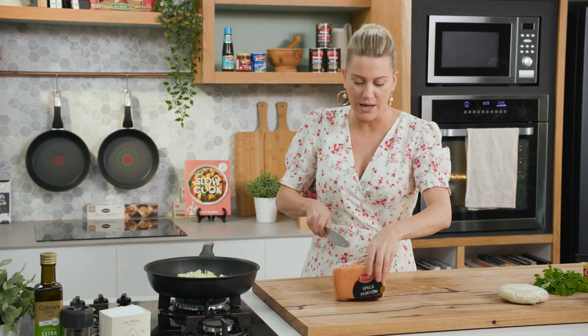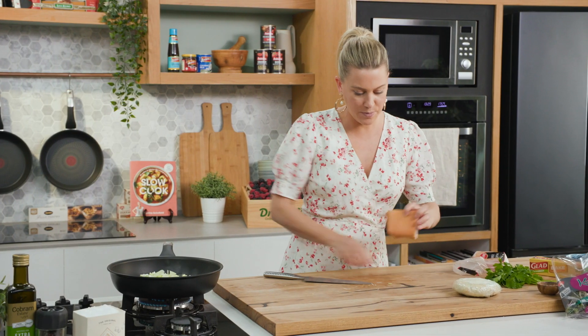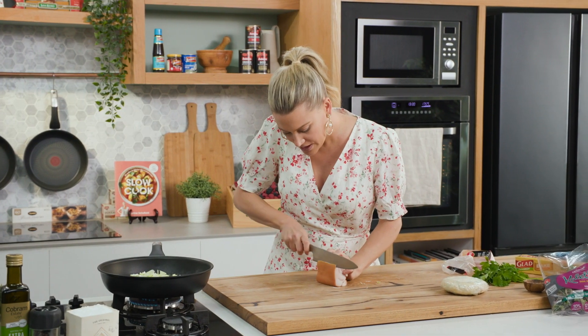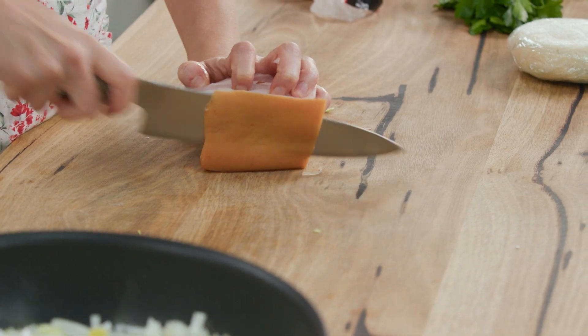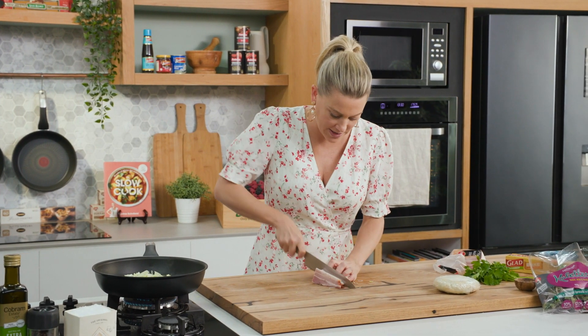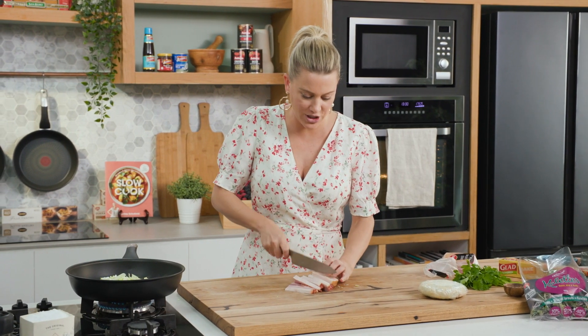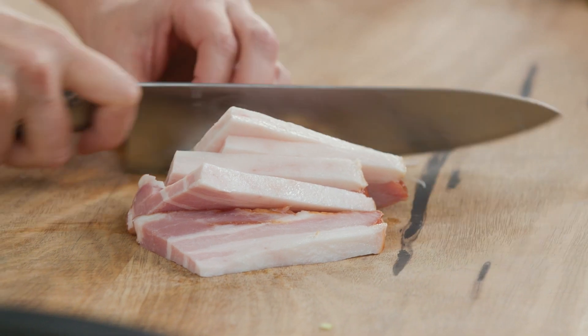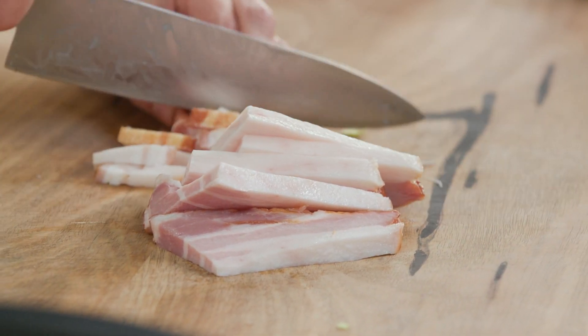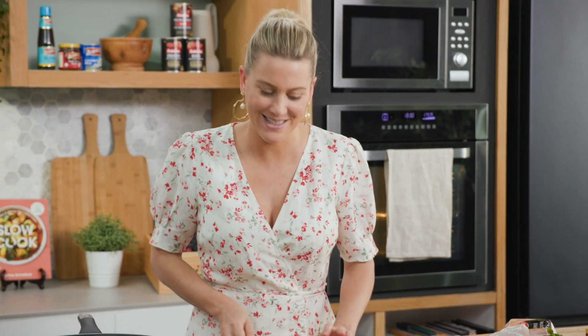While that's cooking away, some speck — I'll just cut a chunk off. Speck has been smoked and you can see it comes from the belly, so you've got a little bit of fat there. I love it with leek, it just works so nicely. We're going to cut it into lardons — almost like little matchsticks of bacon — so you get a beautiful savoury and salty element to this dish. If you didn't want to use speck, bacon is a fantastic substitute.